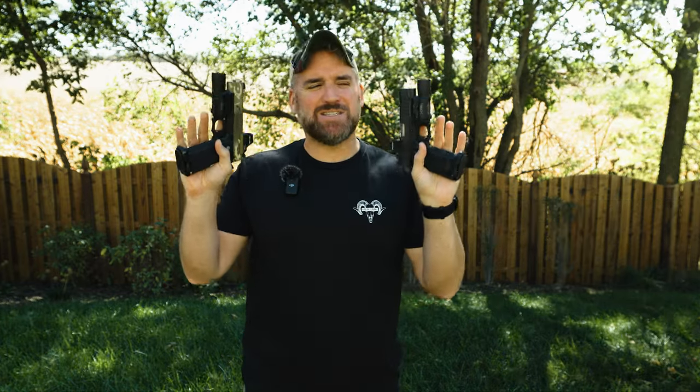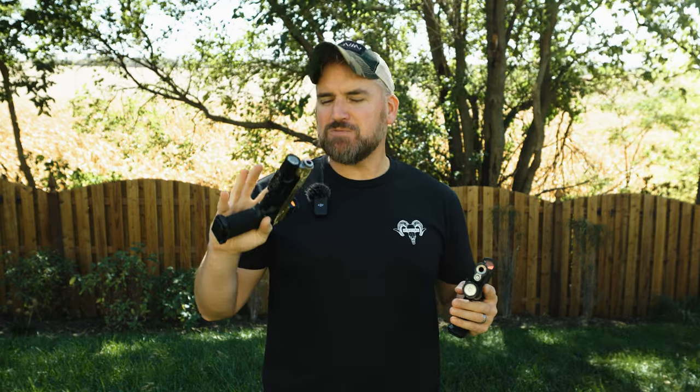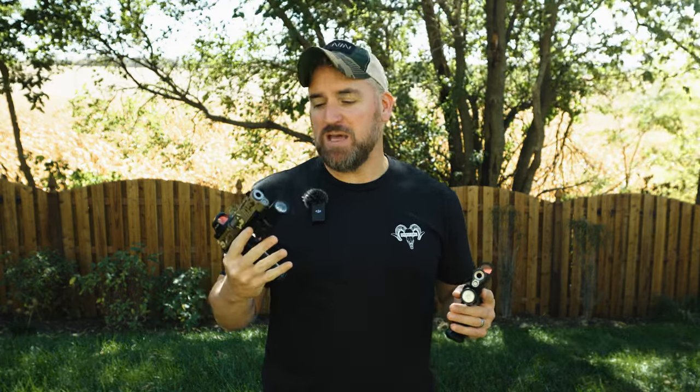Hey Wizards, welcome back. I've been pretty excited about this video because I've been curious for a little bit now as to which one of these pistols is just the best of the best at what they do.